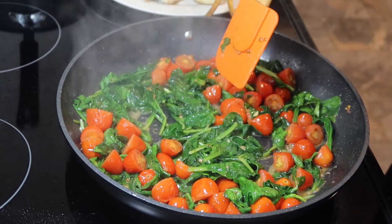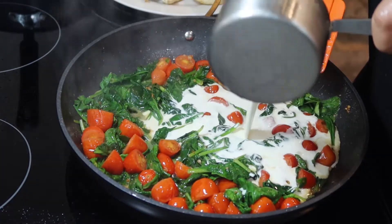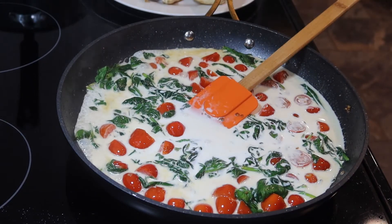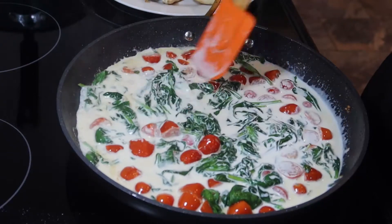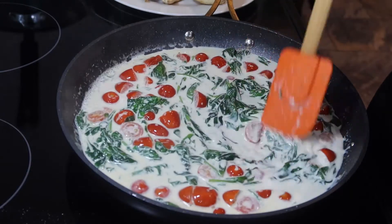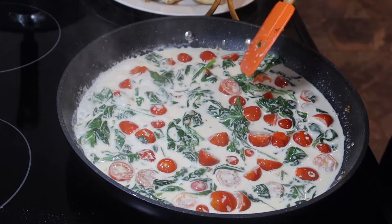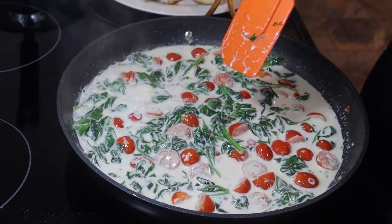Now that the spinach has melted down, I'm going to go in with a cup and a half of cream. That's all really looking so pretty with the vibrant colors of the red and the green. You want your cream to come to a slight simmer before you add in your parmesan cheese.